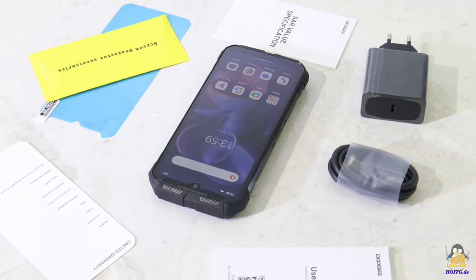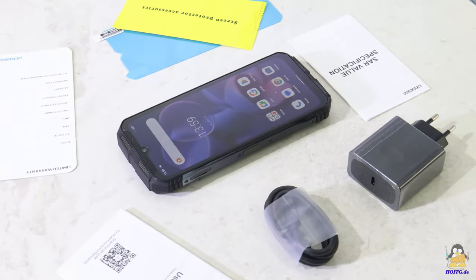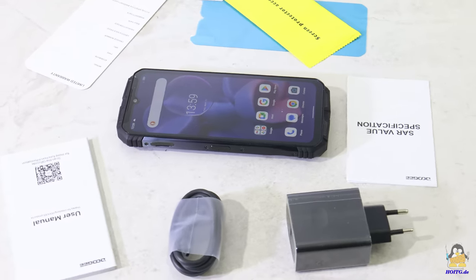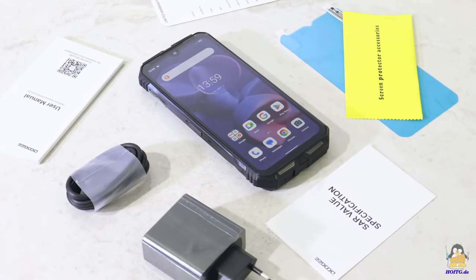The screen is only slightly larger with a diagonal of 6.58 inches, but the battery capacity has increased enormously to 10800mAh. The rugged design of the V30T makes clear that this phone is also made for use outside of offices.